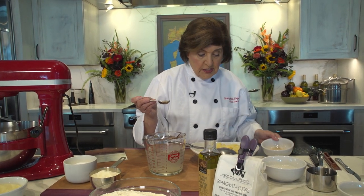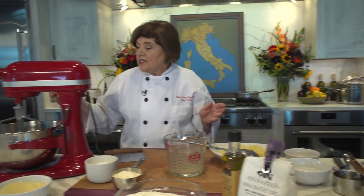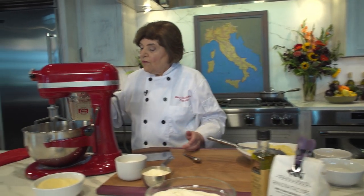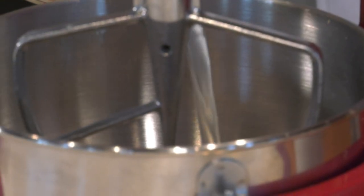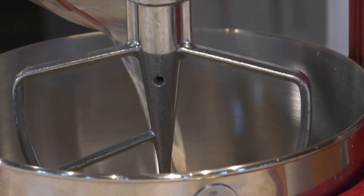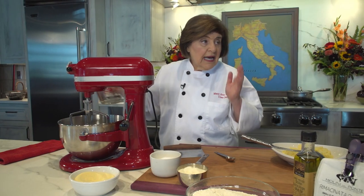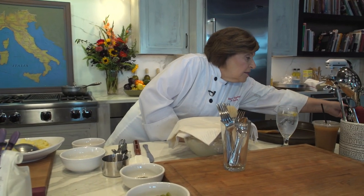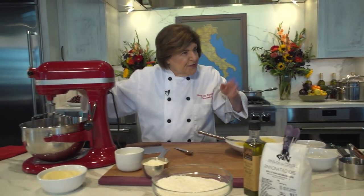We only need one teaspoon of yeast. We're going to do this in a food processor — put the yeast in there and add the three cups of water. You want to make sure the water is warm, not hot. About 110 degrees is right, or if you make a lot of dough, just use your finger — you'll know.